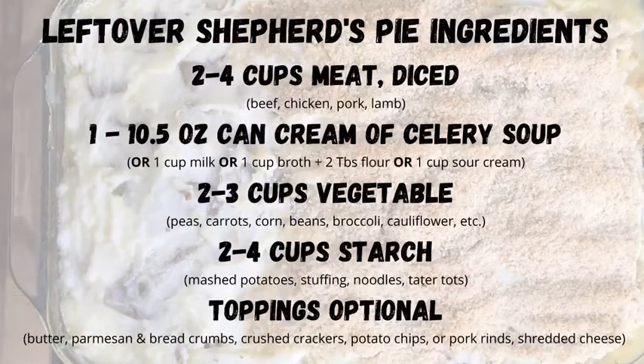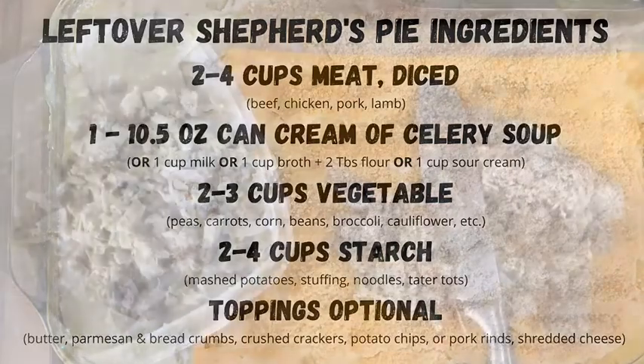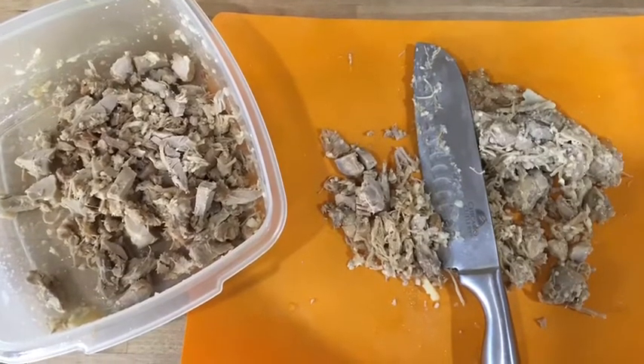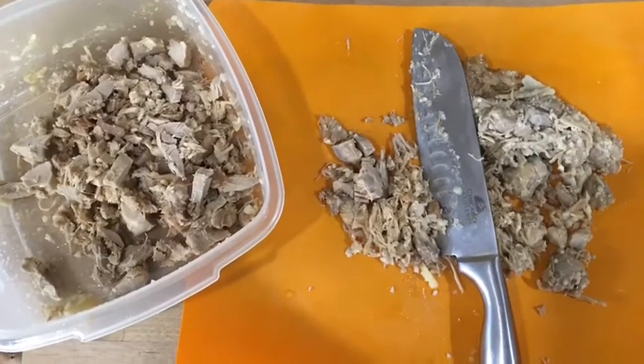Here are the ingredients to get you started. Dice up your leftover meat — it's okay if you have two cups or four cups. Put it all in there.